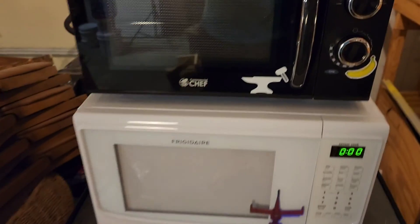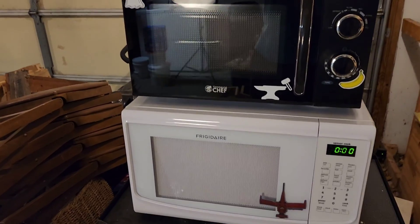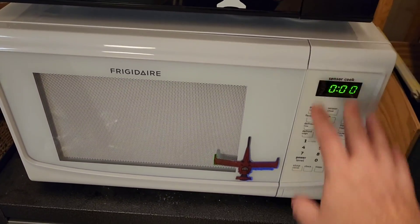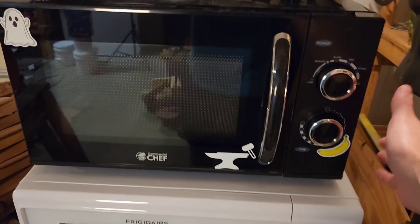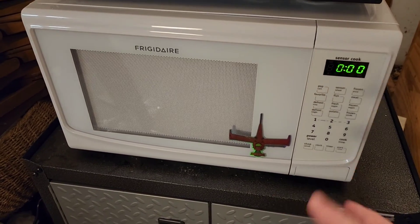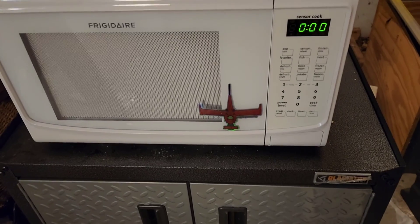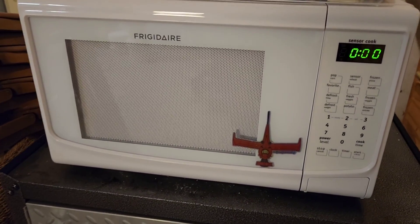Here we have a three-stack microwave array. This is the new addition — it's an 1100 watt, so this is about as high as I can go. We have the 900 and the 600, and today I'll be benchmarking the 1100 watt here, and seeing what ramp rate I can achieve with a medium-sized element.